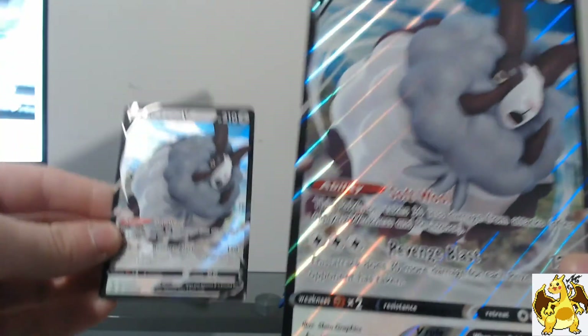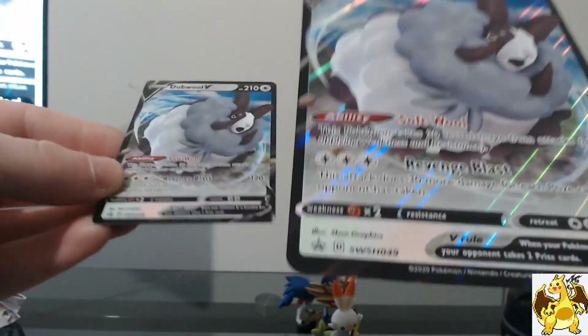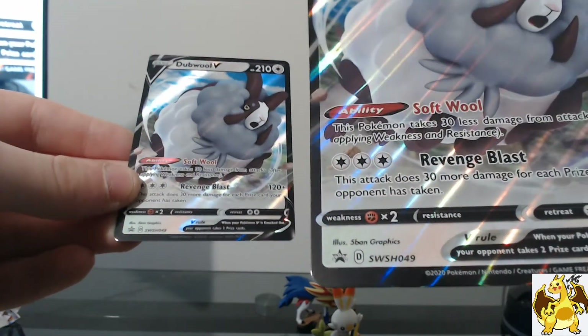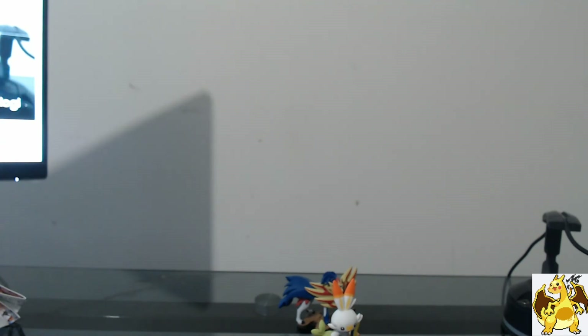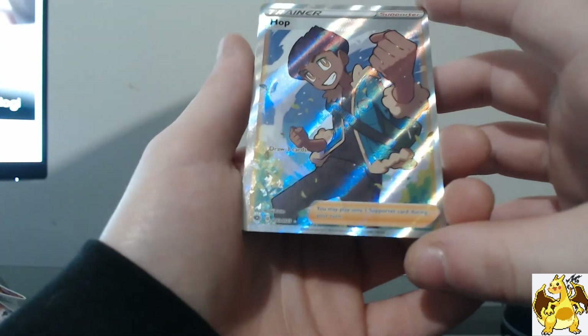I'll give you guys these two — so if you want a Double V promo card, a jumbo one and a small one, I'll buy more and send them out to you. Just let me know in the comments if you want to see another one of these openings, because I had a bunch of fun and I can't wait to do more. Anyway guys, thanks for watching. Make sure to subscribe, hit the thumbs up, and comment — what was your favourite pull? For me, definitely that Full Art Hop. Such a beautiful card. And of course that Dreadnought VMAX. Alright guys, thanks for watching — I'll see you all in the next one. Peace.